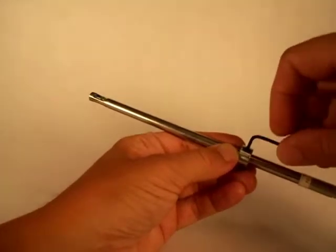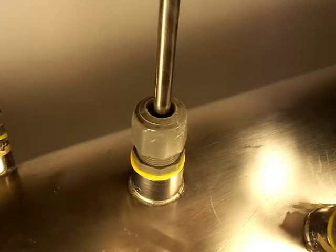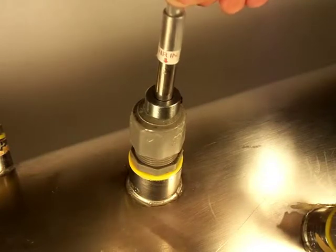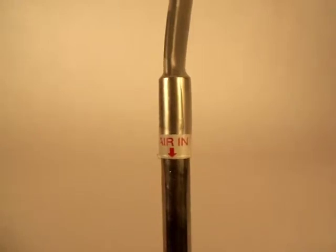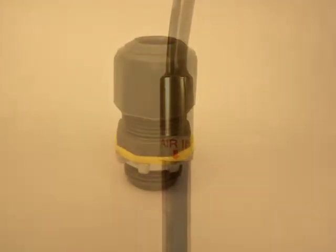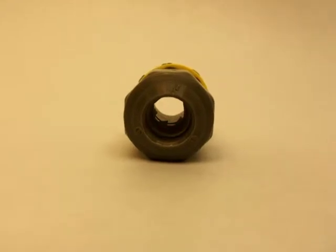Measure and set the depth stop collar before inserting the probe into the duct. Align the probe within the duct such that the air stream will pass directly through the slot in the end of the probe. The probe has a marking visible outside the duct to assist with aligning the probe to the air stream. A compression fitting with a suitable airtight seal is recommended for holding the probe securely in place.